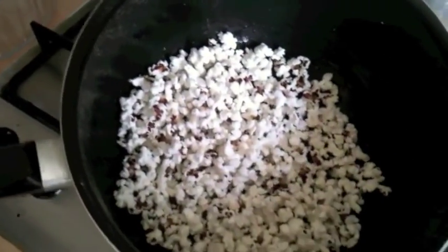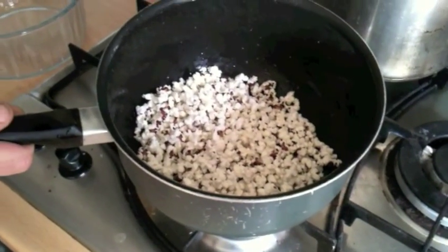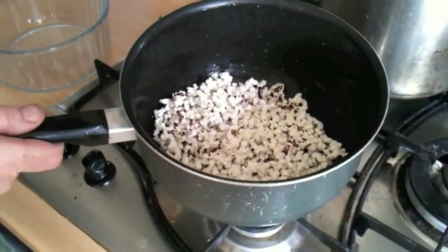I forgot I had some popcorn in the shed drying and I've just found it and I thought I'd give it a go, because last time I did it blew up in the microwave. Anyway, I've just done that — I'm so chuffed. I'll go through it step by step and show you how I did it.